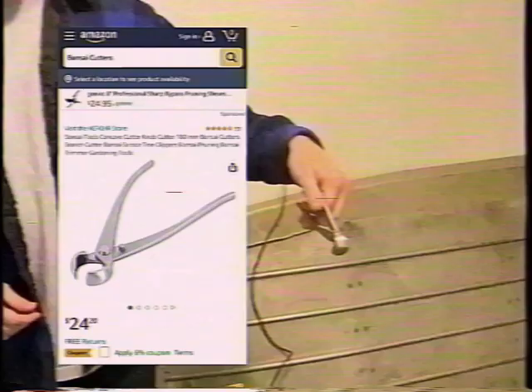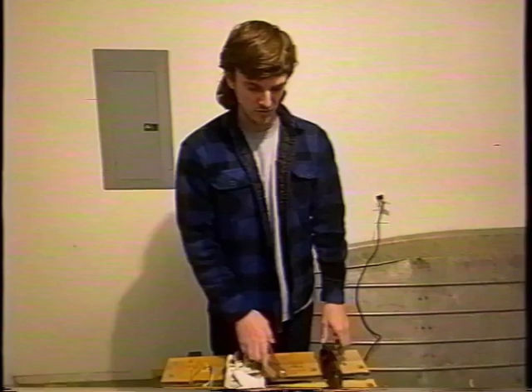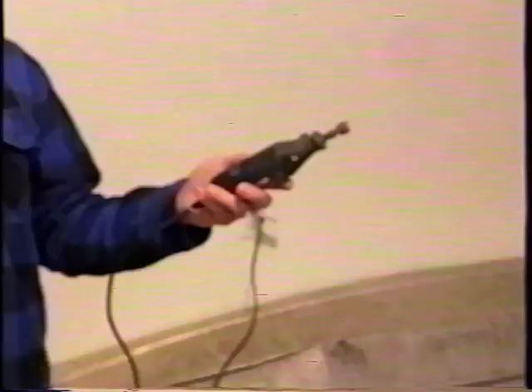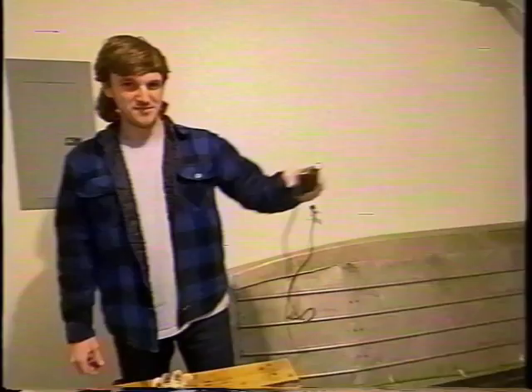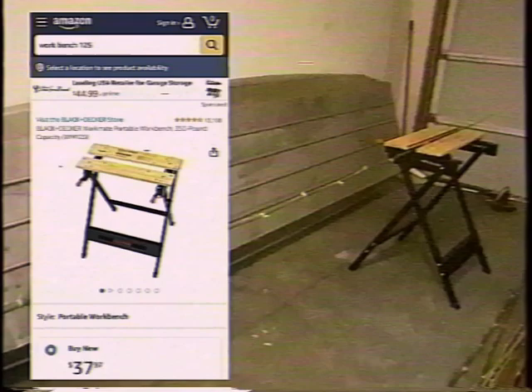A little specialty item: these are bonsai limb clippers — I got these off Amazon. The key feature is a curved cutter, and the more you cut with these, the less you have to dremel. The dremel itself I've had for years with just a tiny small sanding bit. Last piece of equipment — not necessary but handy — these Black and Decker Workmates 125, also off Amazon, super cheap. Great for holding the pole while you work.